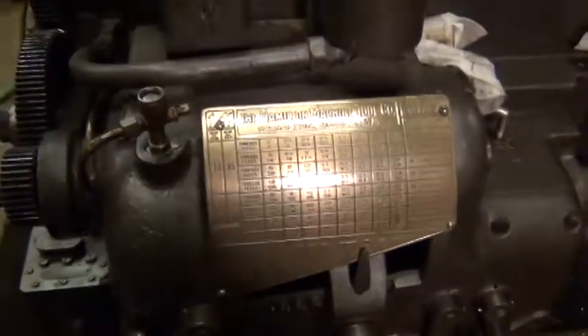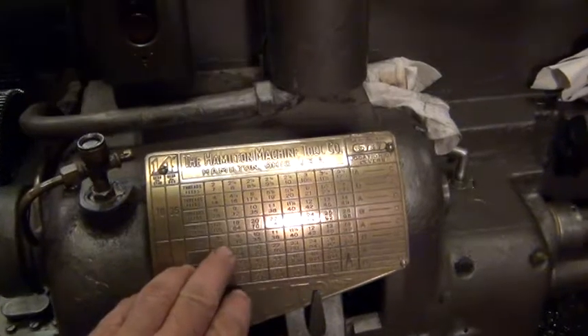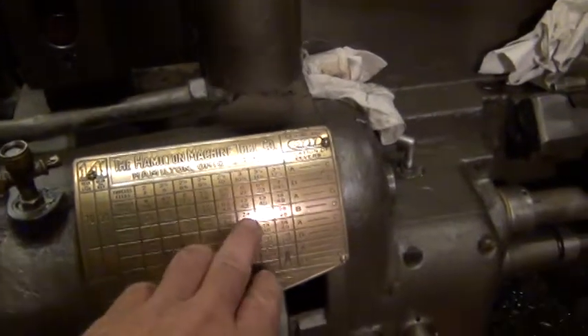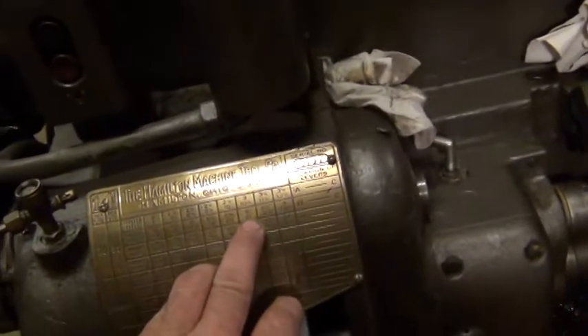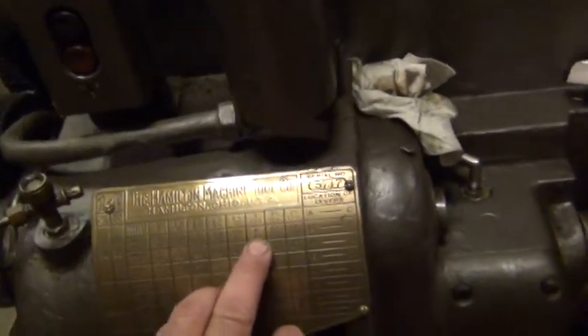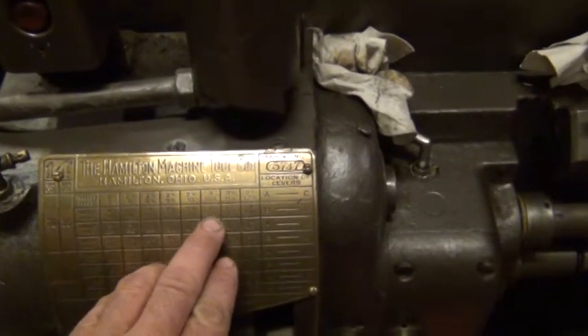So with them the other way — the way I originally have them — I can only get down to 8 threads per inch. And these are going to be 6 threads. So I'm going to go over here to the 6 threads per inch.